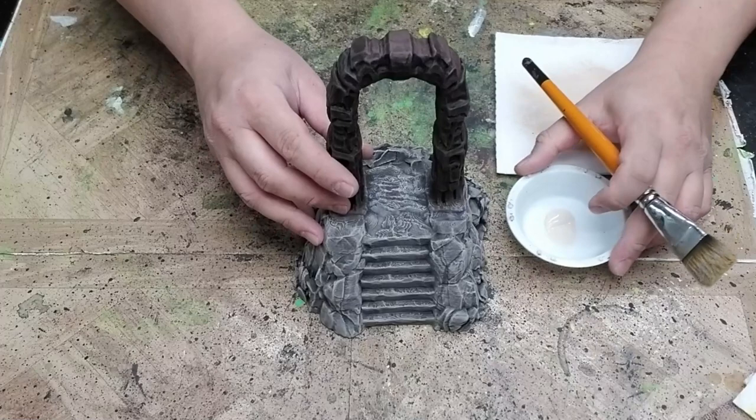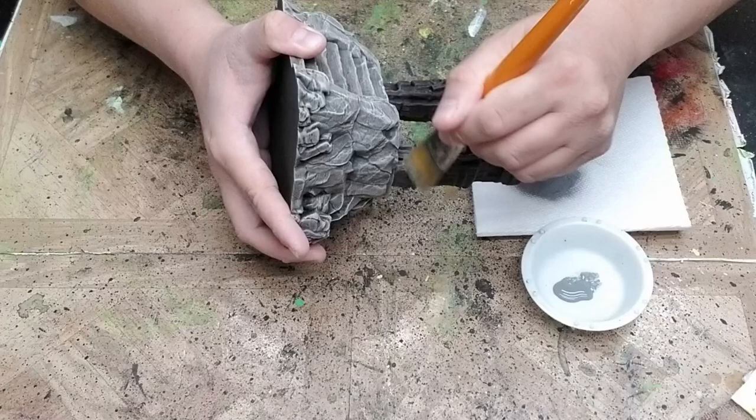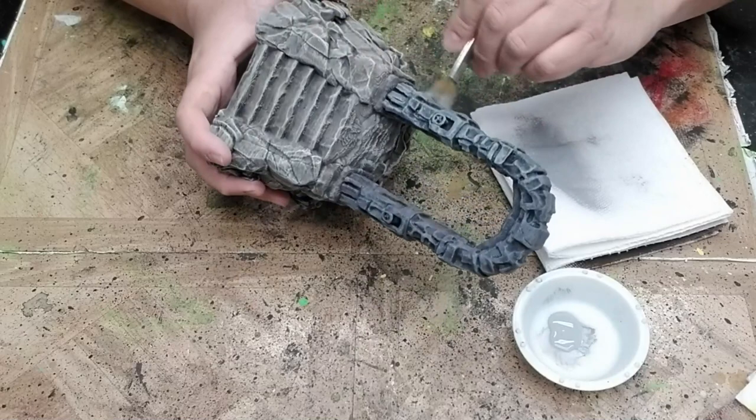Next, we're going to finish painting the gateway. I want the gateway to stand out from the base, so I'm going to paint it gray. First, dry brush a layer of medium gray over the gateway. Remember to rotate the model to get at the hard to reach areas. As much as possible, try to avoid getting gray paint onto the area where the gateway meets the base. The last step for painting is to dry brush a layer of light gray onto the gateway, the same as we did the previous step.